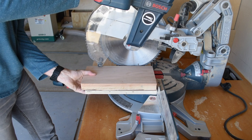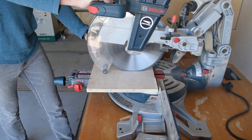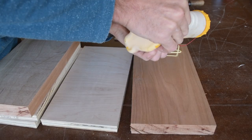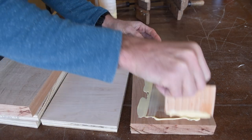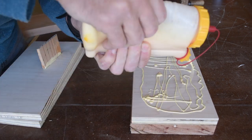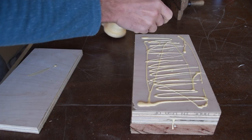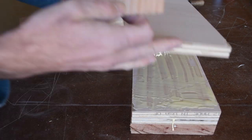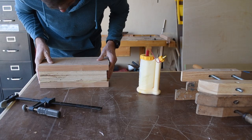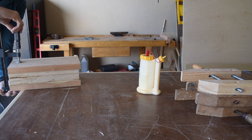The blank for this bandsaw box is 12 by 6 inches. I use the cherry to measure the three-quarter inch plywood that will go between the outer boards, and I cut three of these plywood strips. Then I glued the blank up like a big wooden sandwich.